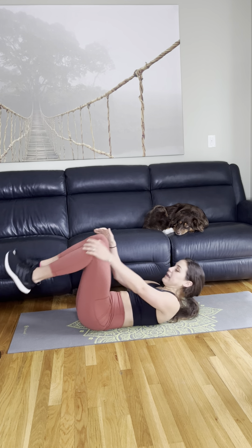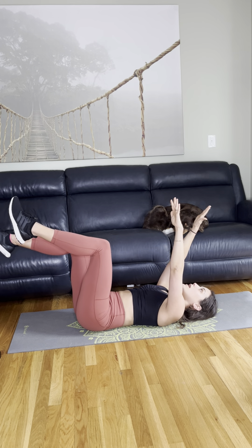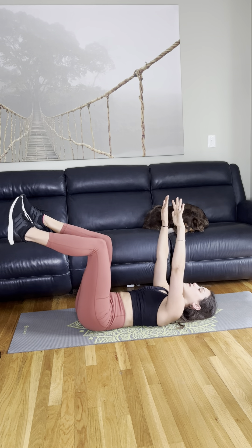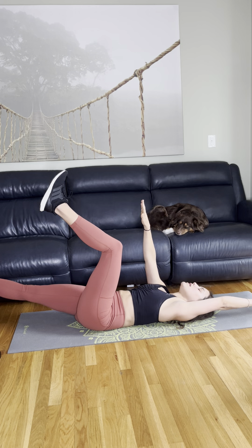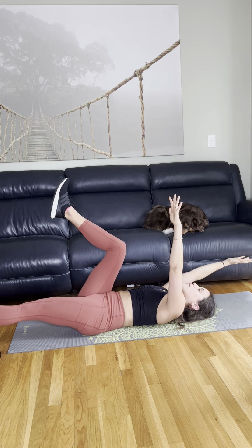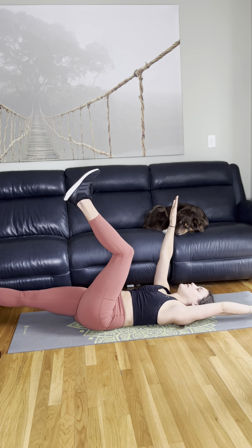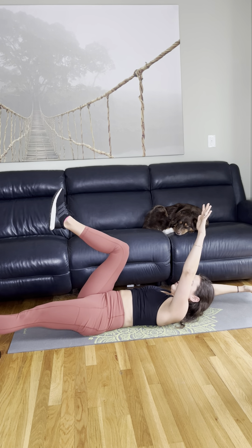We're going to be on our back, legs 90 degrees. We can start with our hands up towards the ceiling. I'm going to lower my right hand and my left leg and reach — hold for three. Keep that tailbone touching the mat. Then switch to the other side — reach with that arm, extend the arm and the leg, and keep the tailbone touching. We're reaching on the exhale, so on the exhale the belly button comes in. Good job.